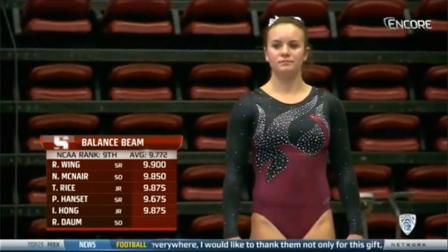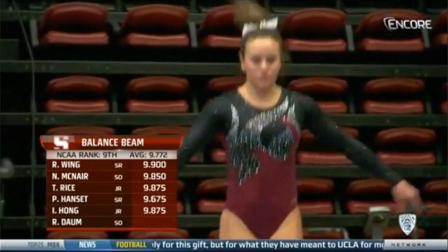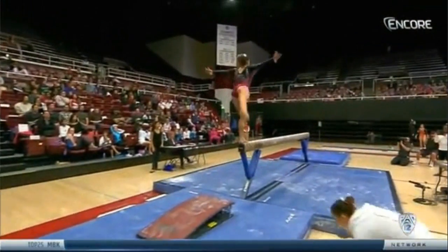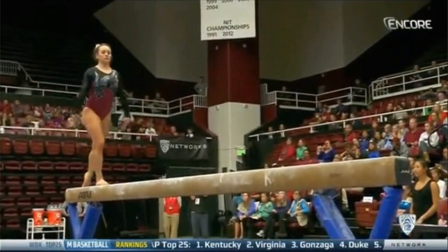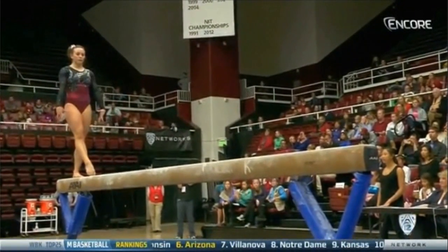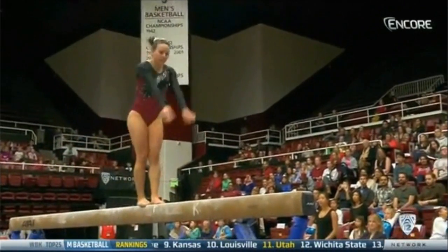It's hard not to sit back and enjoy that routine. 9-8-7-5 for Stanford, so they continue to hold off this Oregon State rally in the third rotation. Rachel Dobb from Katy, Texas, a sophomore. She's already got a 9-8-5 on the balance beam this year, and her career high is a 9-8-7-5.